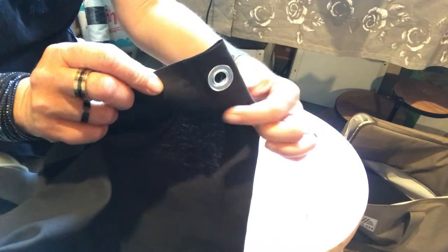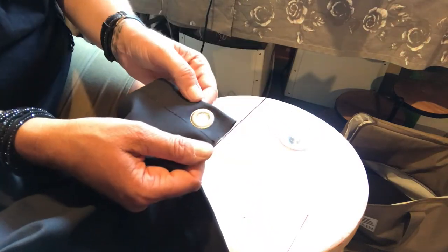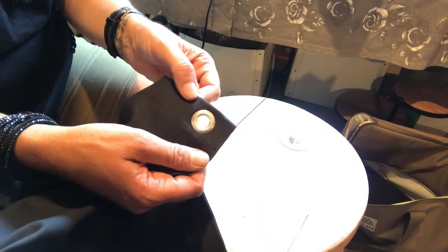Voila! Here's the back where your hem is, and here's the front. I'm doing five of these on each of the four curtains. I'm going to do all the grommets and then put on the Velcro. We'll go from there.